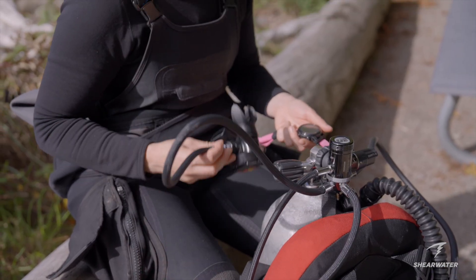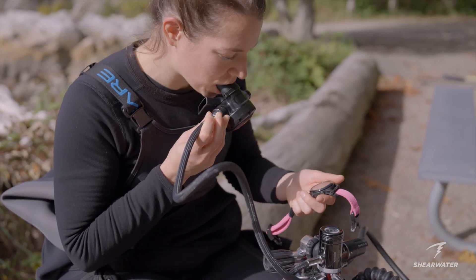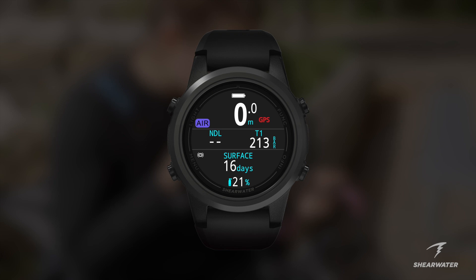When you're ready to begin your dive, ensure your air is on. Once the system is pressurized, you'll see both your tank pressure and a GPS icon on your computer screen.